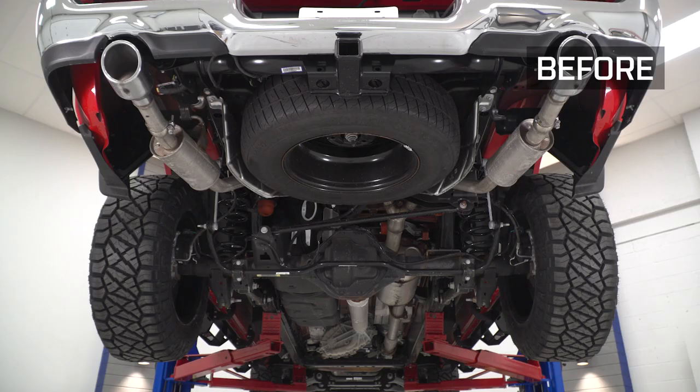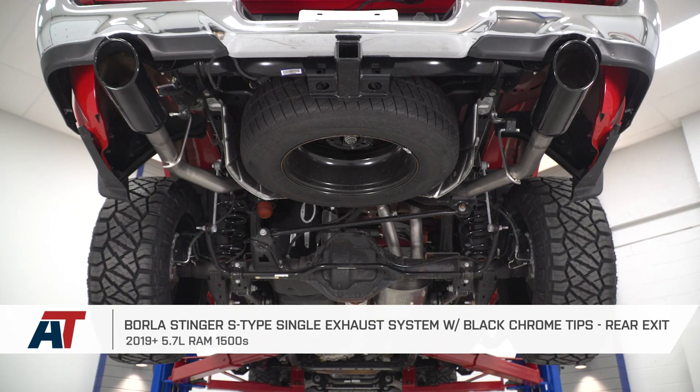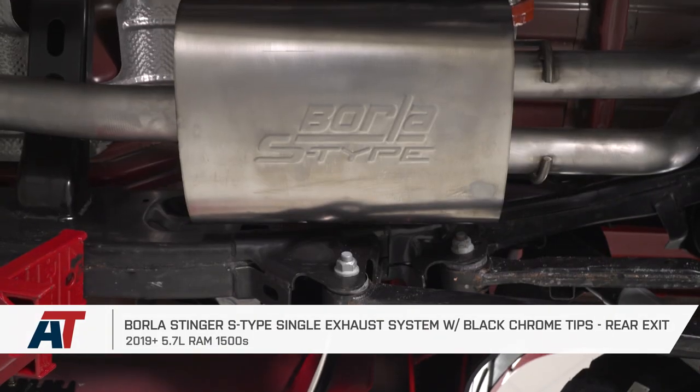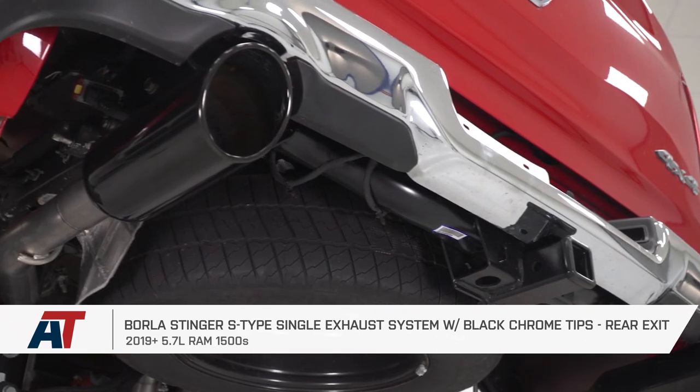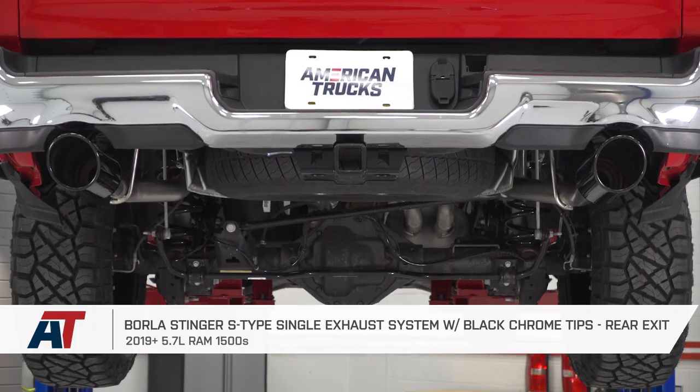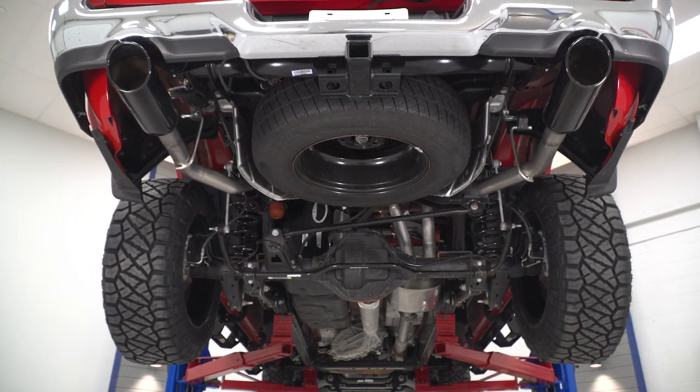That's gonna wrap up the review and install for the Borla Stinger S-Type Dual Rear Exit exhaust with black chrome tips, available for all 2019 and newer 5.7 Ram 1500s excluding classic models. If you're looking for something to increase volume without being too overwhelming, this is a great way to go. Pick it up right here at americantrucks.com.